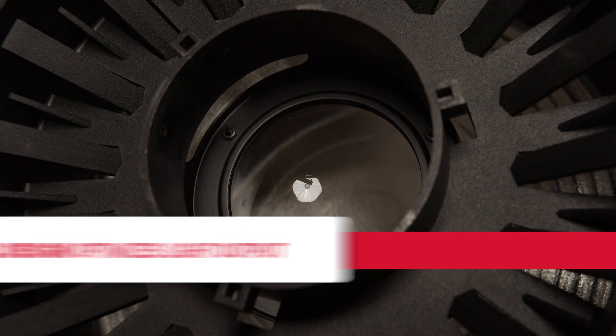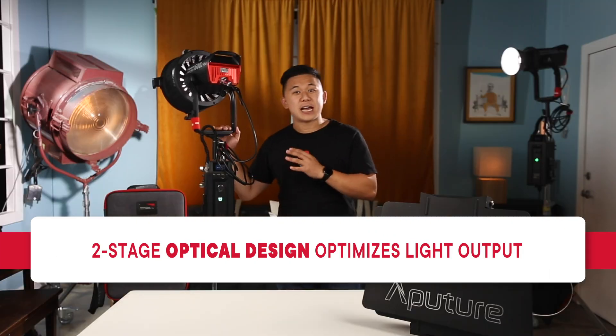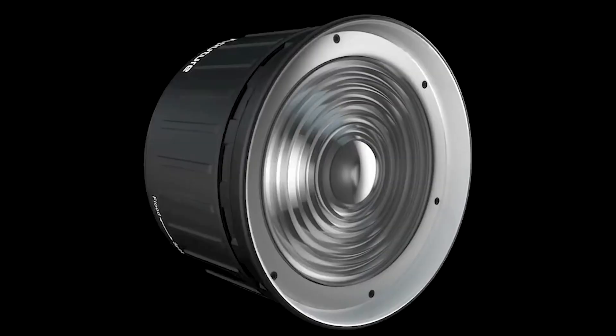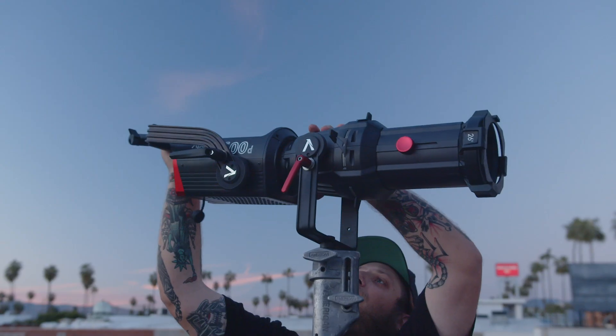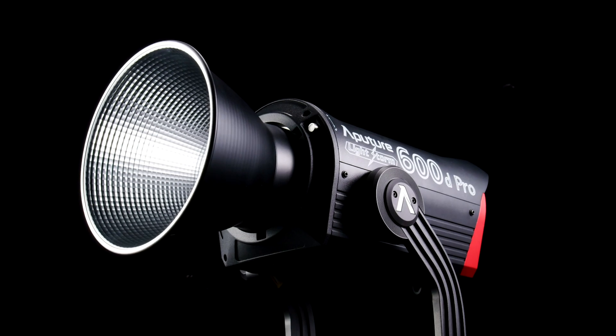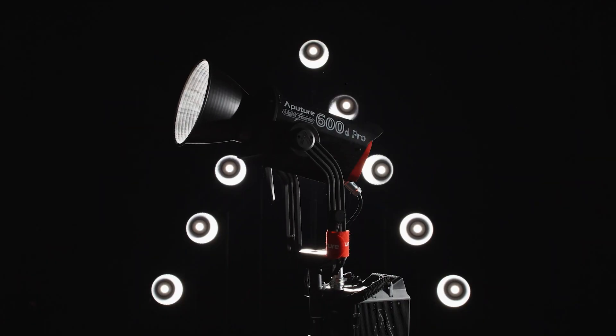The F10 Fresnel also has a rear optical focusing element, which is unique to Aputure's fixtures — a component that we first introduced with the Fresnel 2X, used in the collimation of light in the spotlight mount, and now in the F10 Fresnel. This element allows the Fresnel to truly maximize its output from COB lights like the 600D Pro, particularly with the size of its LED chipset.